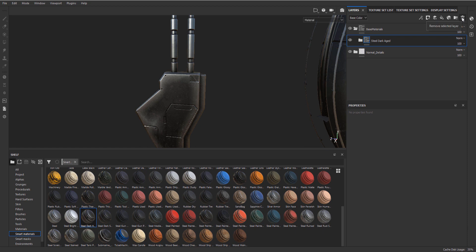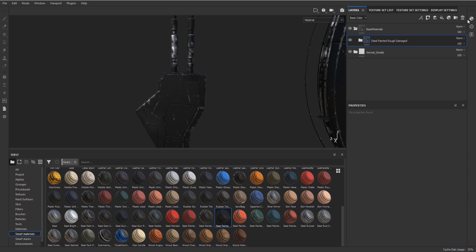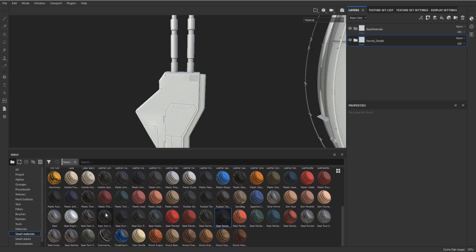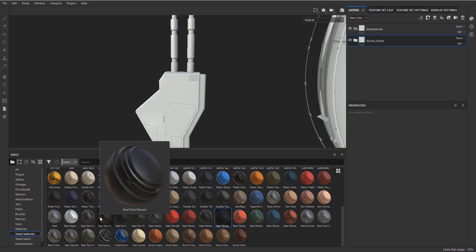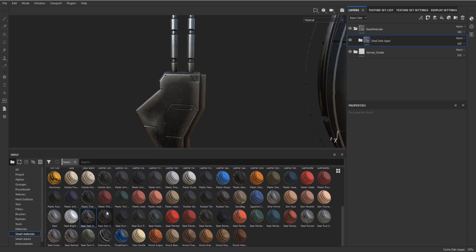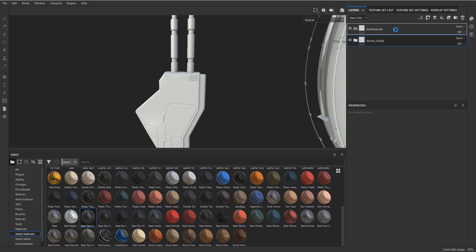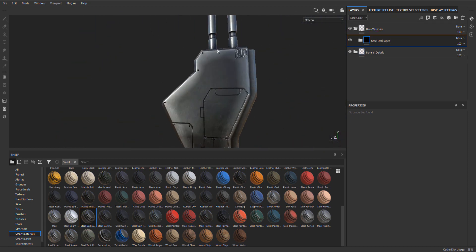Because once we start adding all these textures, that's where things start to slow down quite a bit, so we do want to be careful with that. Let's try something else - we have Steel Painted, but Steel Painted is probably just going to be dull. Yeah, it is. So I quite like the Steel Dark - we have two variations: aged and stained. I quite like Steel Dark Aged.